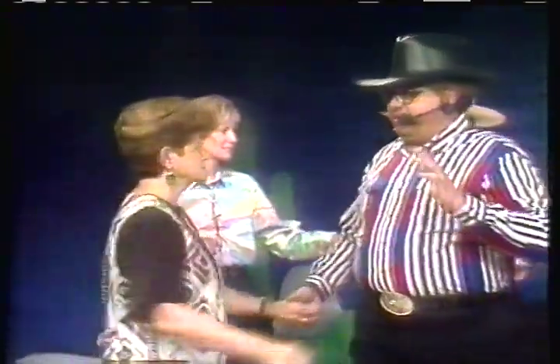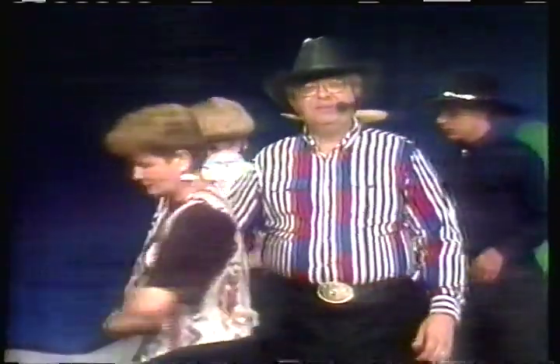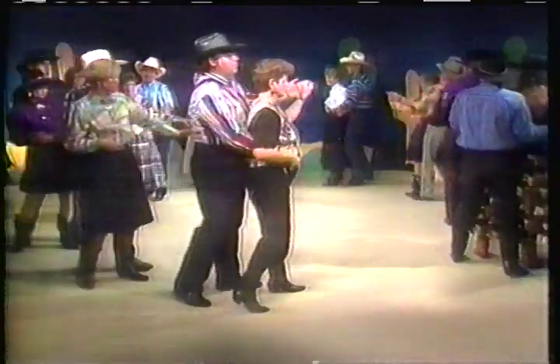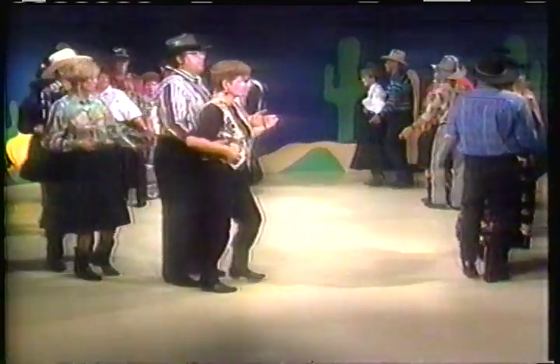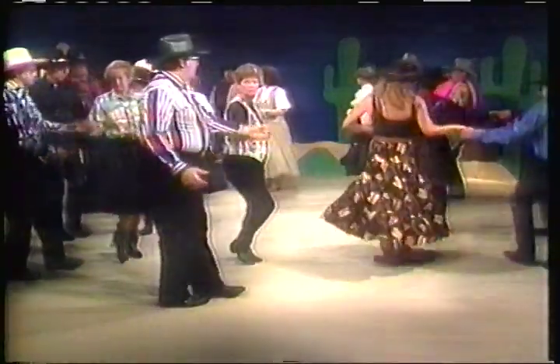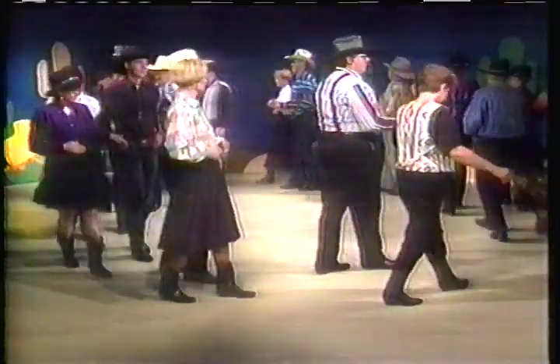We're going to walk through it one time just to remind us what it looks like, and then we're going to dance it. We step toward our partner and slap, and step away and tap. Then we wrap her up and do a right slide right — this is the shadow part. Then we back up, right, left, right. Guys change feet right there — ladies just tap, guys change. Now we do a rolling vine. Right shuffle, left shuffle, right shuffle. We're ready to start again, and I think we're ready for the music.